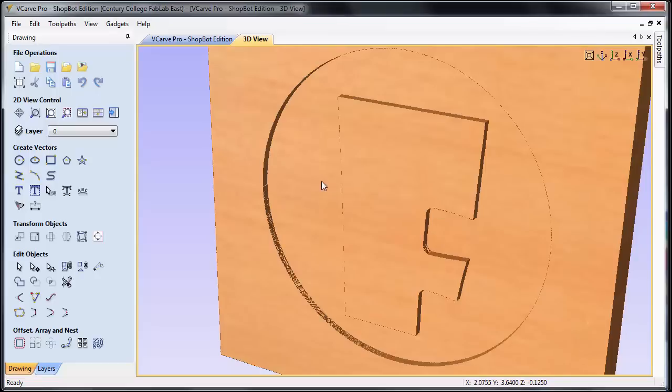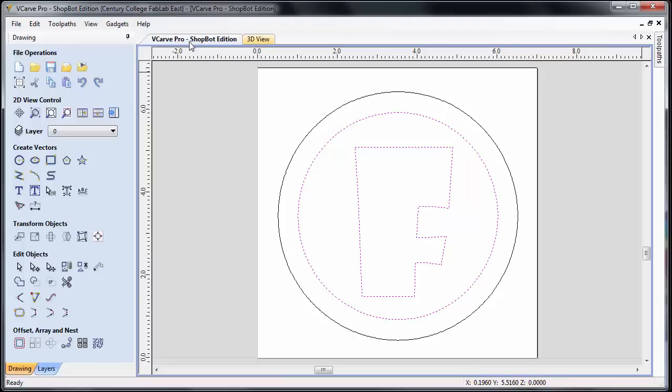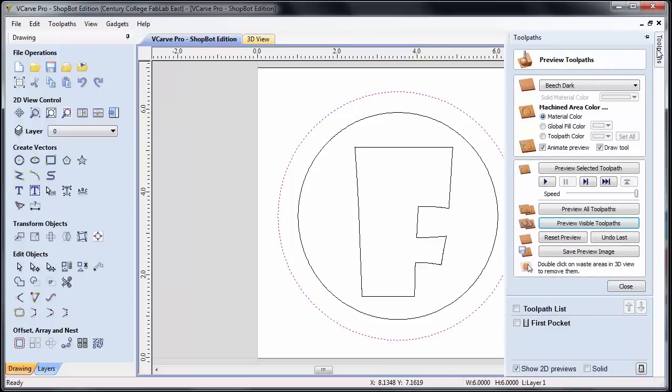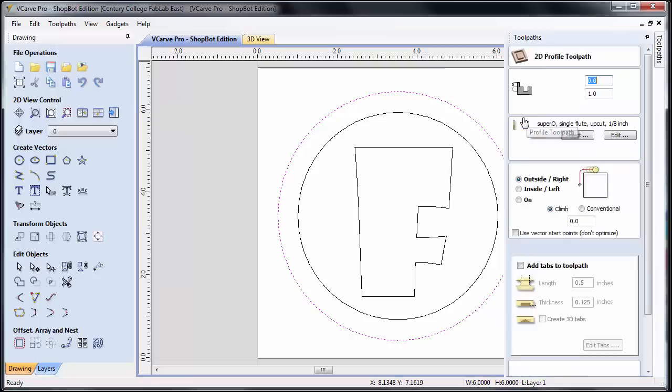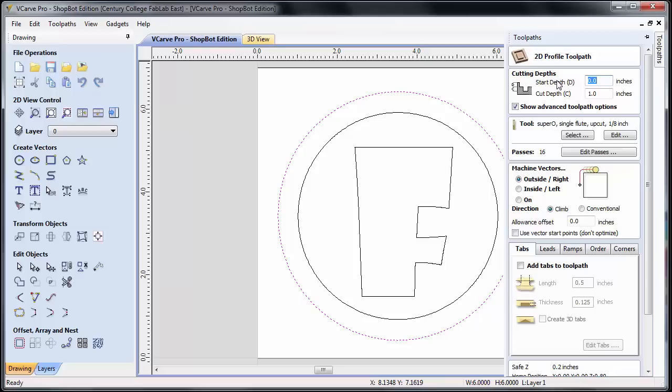The next thing I need to do is cut this disk out using a profile toolpath. I'm going to click on the VCarve Pro tab at the top to go back to the two-dimensional view. I click off to deselect and then select the outside curve, come over to toolpaths, close the preview, and go back to the main menu. Now I'm going to do a profile toolpath — the very first icon. For cutting depth: start at zero, and the cut depth needs to go all the way through the material. Our material is three quarters of an inch thick, so I'll go 0.78 inches — that's about 30 thousandths over.